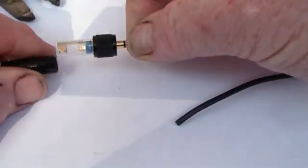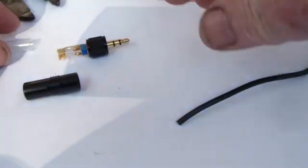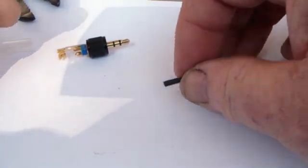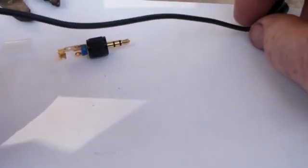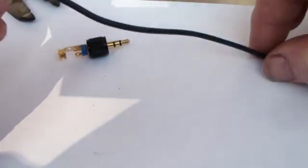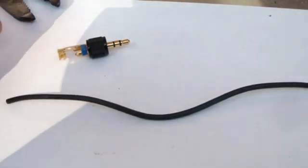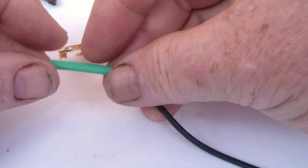Next, the barrel of the new connector is unscrewed. The plastic shield is removed, and those two parts, starting with the metal barrel, are slid over the cable so they are in place when we're done soldering things back together. Three different sizes of heat shrink material are slid over the cable to form a new strain relief when we're done soldering the new connector on.